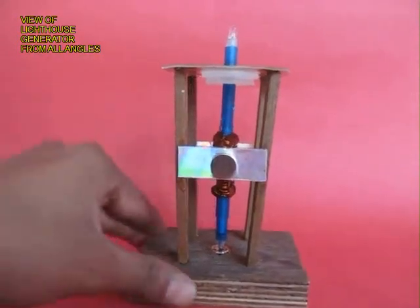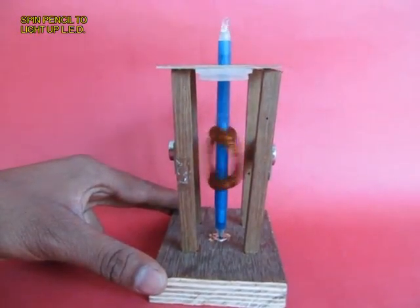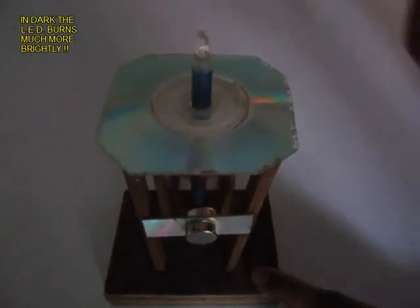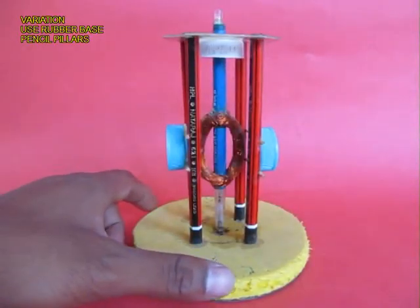This is the view of the lighthouse generator from all sides. On spinning the pen, the coil will spin inside the magnets and the LED would light up — you can see this much better in the dark. When you spin the pen, the coil spins between the magnets, EMF is generated, and the LED lights up.